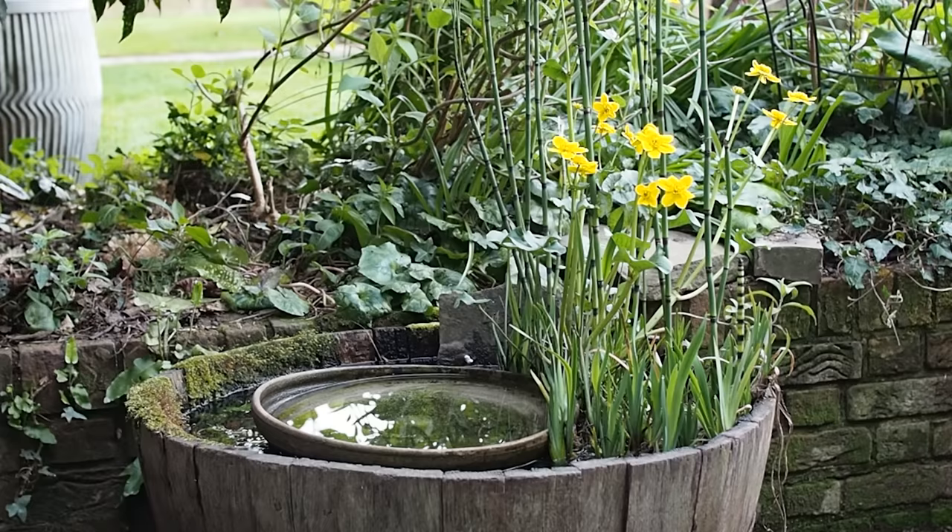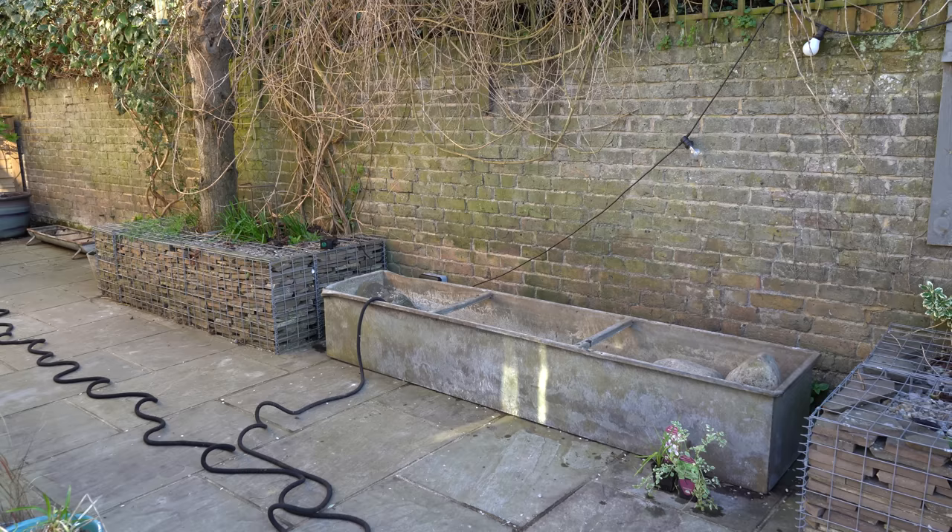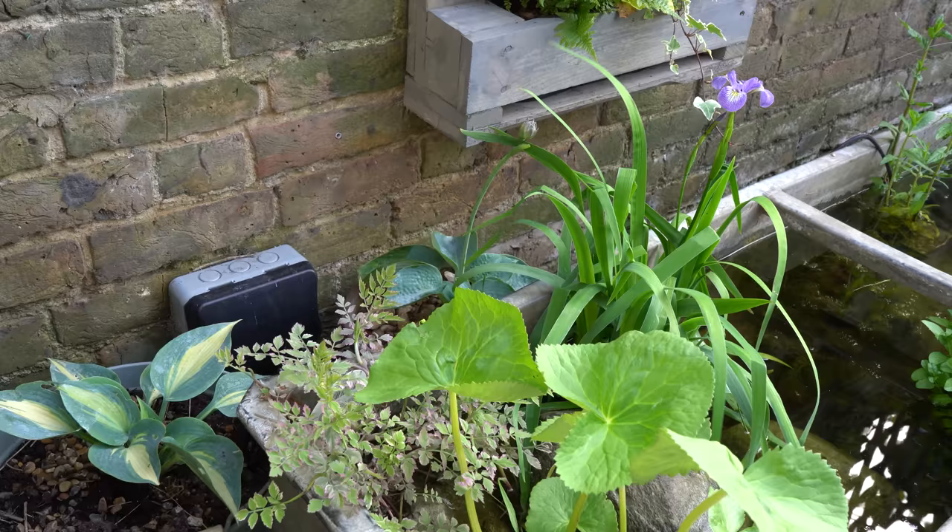I'm hoping that if I choose my pond plants carefully, things will thrive in that space. When the children were very small we had a barrel pond in a tiny, reasonably shady spot and it did just fine. Because of where we had to put it, the plug for the pump was already there, so we've had to pull it a bit away from the wall and then cover that up with planting.